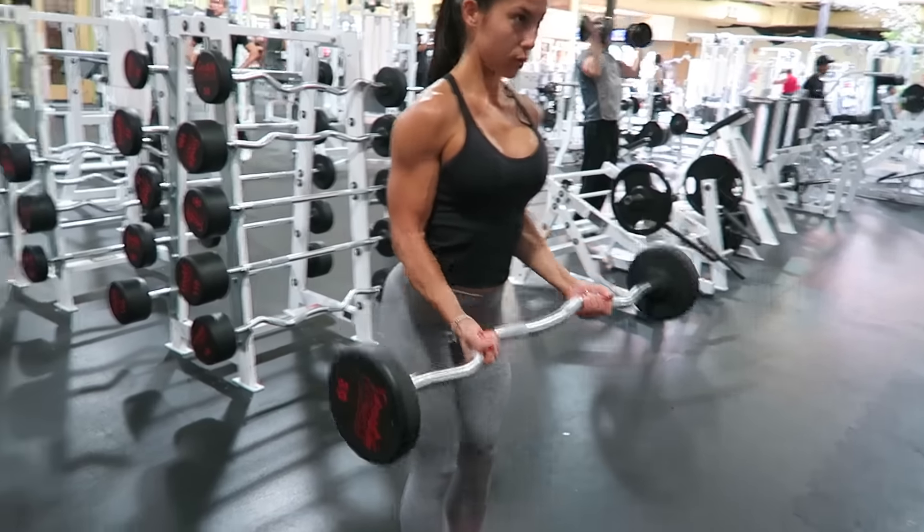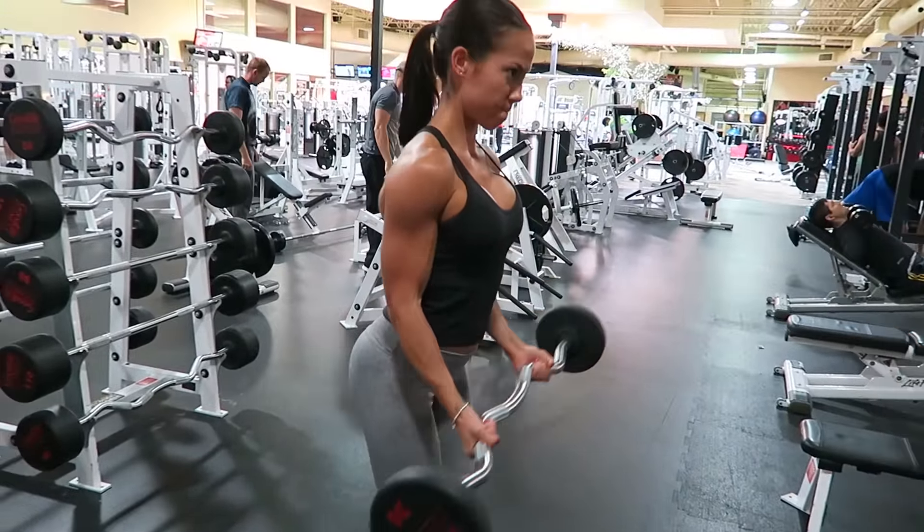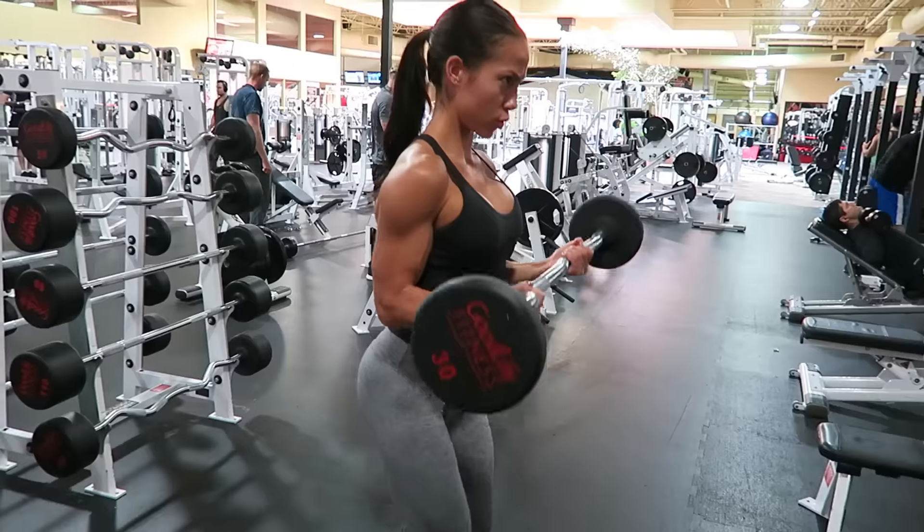As you can see I'm doing the full extension and I'm stopping when my arms come to the 90 degree angle. Make sure that you're squeezing the barbell the entire time.